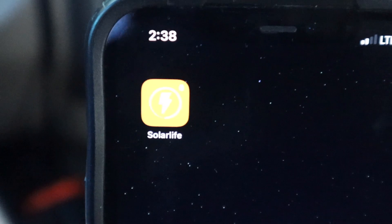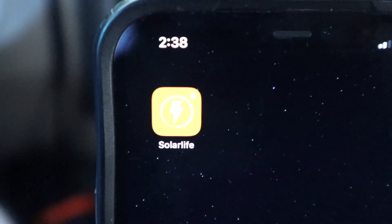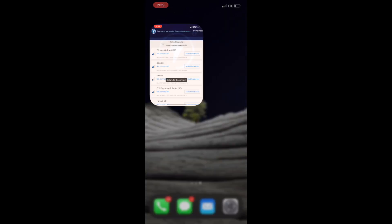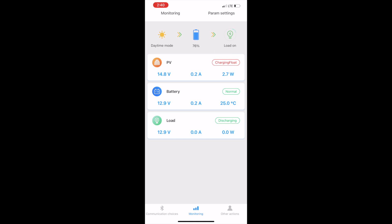These charge controllers are Bluetooth — you have to download the Solar Life app to read the parameters: volts, amps, and watts the solar panels are bringing in. I'm still learning solar terminology, but what I can tell from the app is that my current batteries are maintained at 12.9 volts, which is normal. The app shows charge, floating, and discharge. Float charging is essentially trickle charging — because the batteries are at 100%, it cycles between 98% and 100% to maintain the charge.